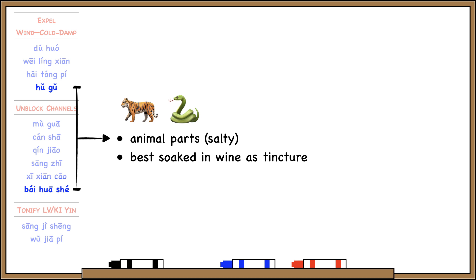Bai Hua She and Hu Gu are both animal parts. Hu Gu is tiger bone, and Bai Hua She is a type of snake. Since they're both animals, they're marked salty in flavor. With both of these, they're usually not prepared as a decoction — they're usually taken in pill form, or more commonly soaked in alcohol and taken as a tincture.